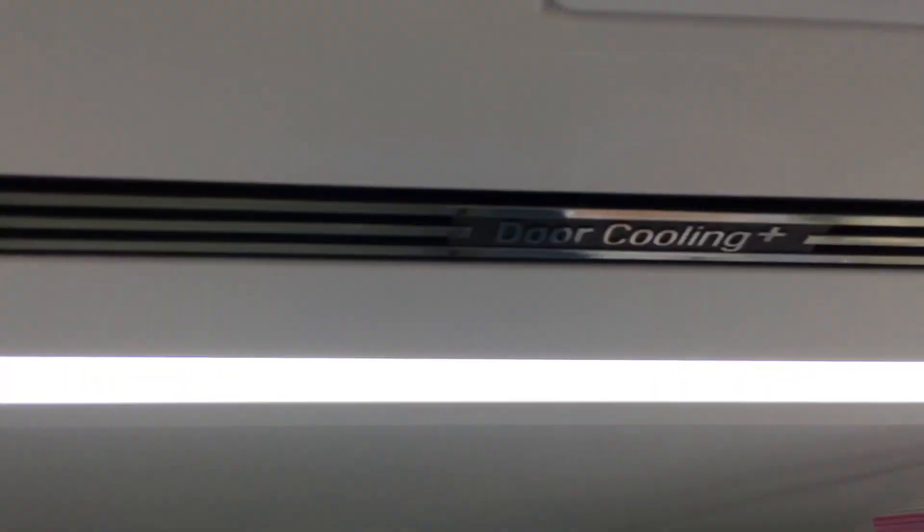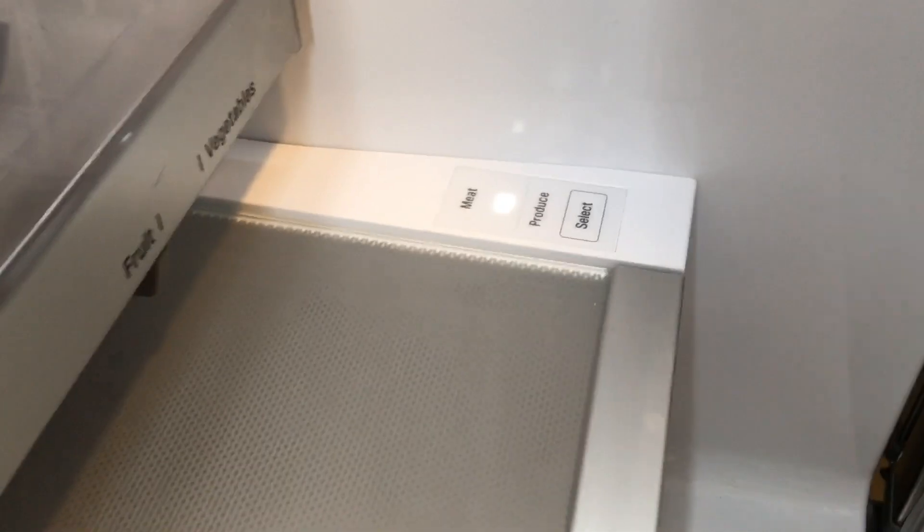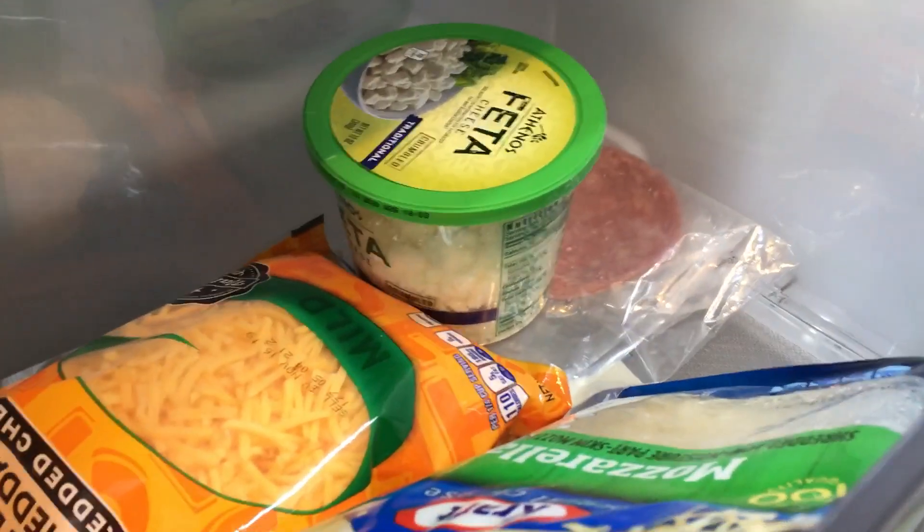Look at this lighting — boom, boom, boom — it's beautiful. You can see inside here. I've got a glide-and-serve drawer for jicama, right? And I can select meat, deli, or produce. I'm going to select produce. Then I've got fruit, vegetables, or cheese. Nice rollers — those are awesome rollers. I've got more fruit than vegetables: peaches, bell peppers, and jicama.